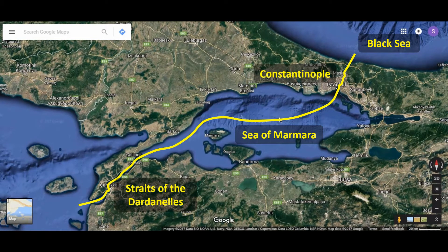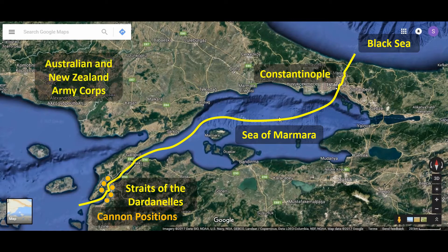However, this was impossible because the Turks had placed cannons along the entrance to the straits, so that if any ship tried to sail in, it could be blasted out of the water. British, French, Indian and Canadian troops, along with the Australian and New Zealand Army Corps — the Anzacs — decided to land on the Gallipoli Peninsula and take over the cannon positions.